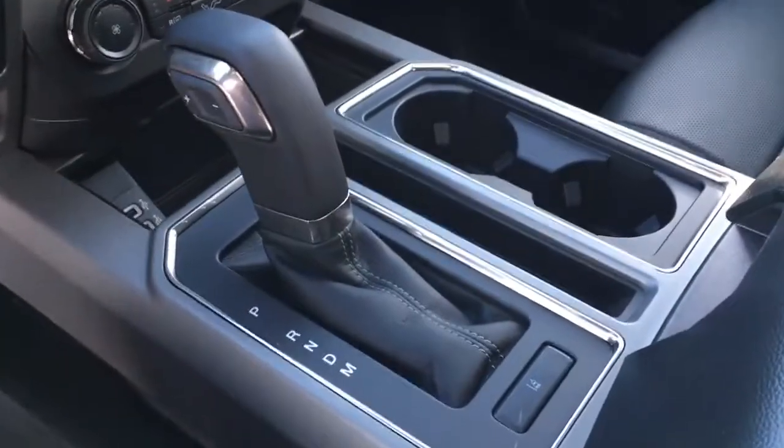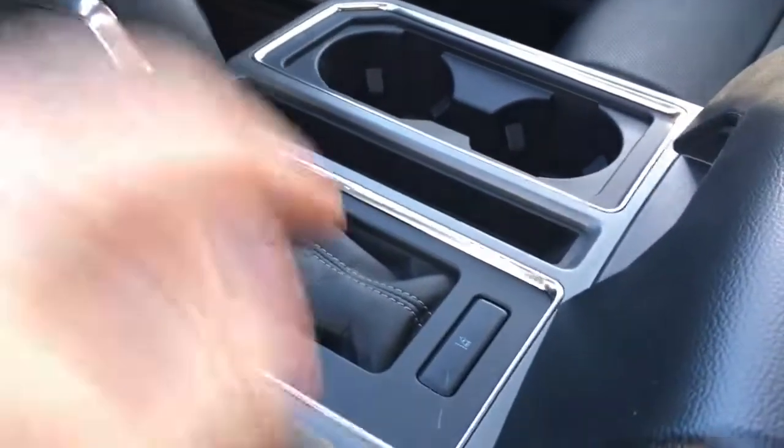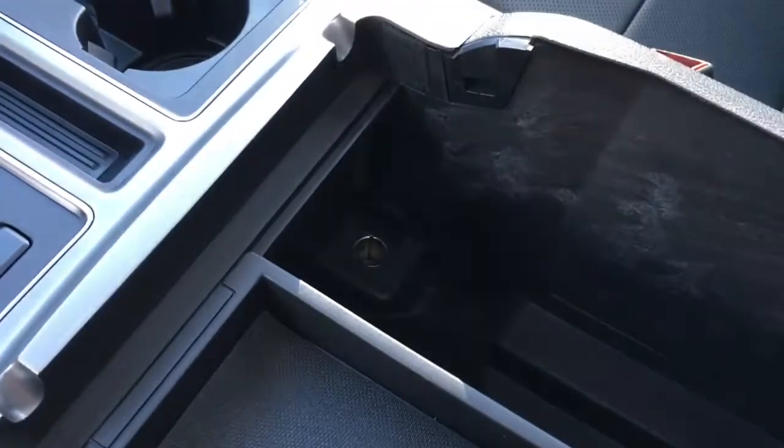The shifter is mounted in the center console with plus/minus buttons on the left hand side for your select shift transmission, a lane keeping system, a couple of cup holders, armrest, cup holders in back — open that up and there's tray storage, more storage and a 12 volt DC power outlet down below.